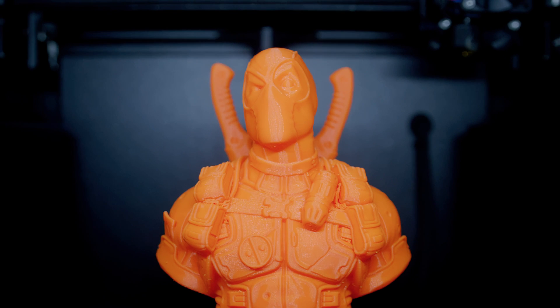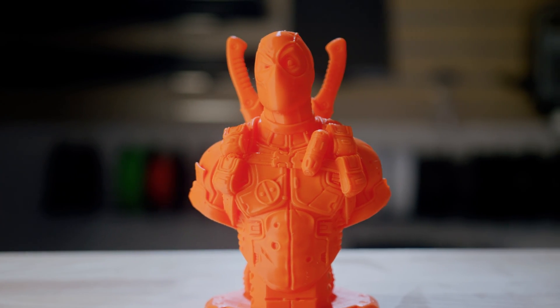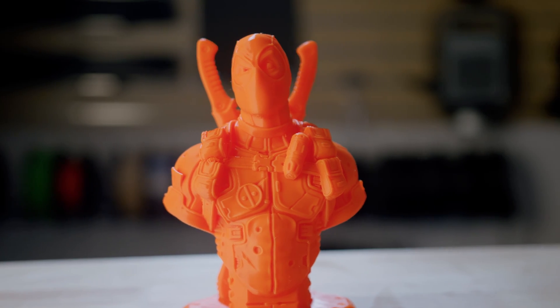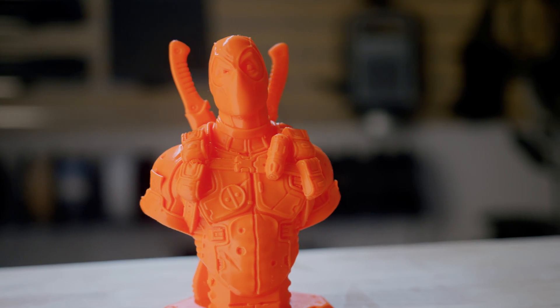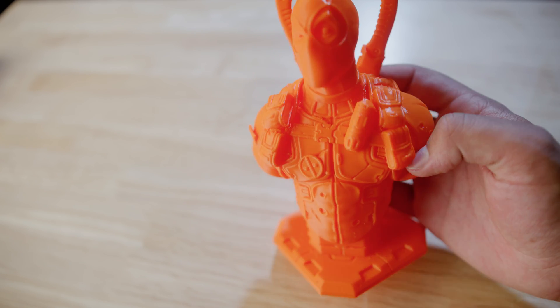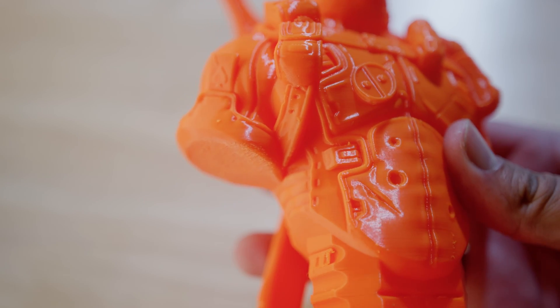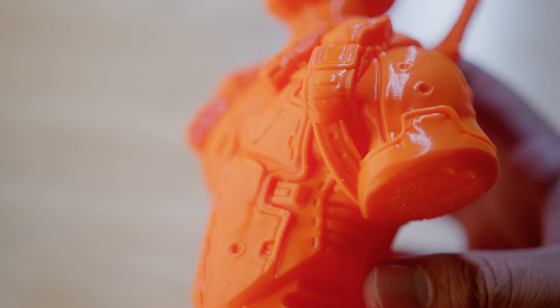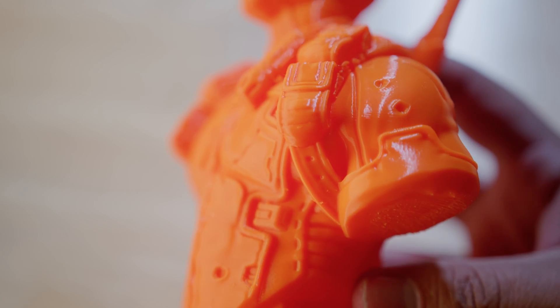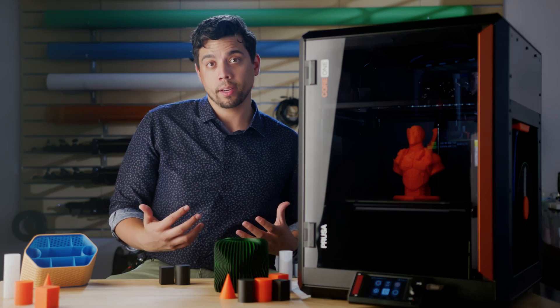The first thing I printed with this printer was a Deadpool statue bust. I did it just to test the printer, but when I showed it to an engineer friend of mine — before even thinking of VFAs — he was genuinely shocked with the lack of them. He said this was one of the cleanest prints he's seen, and he uses 3D printers for his work all the time. I didn't even think of VFAs at first because there just were none. It's a great print, and I really like the quality.